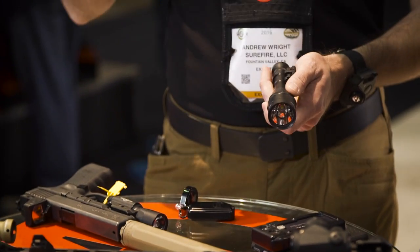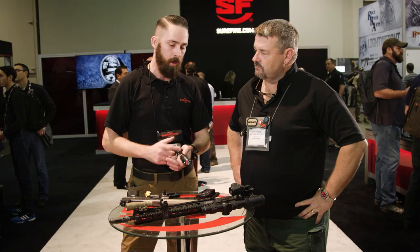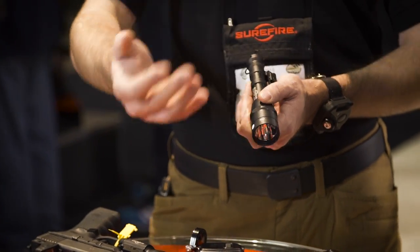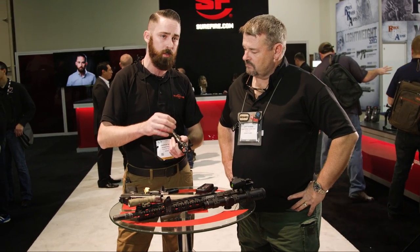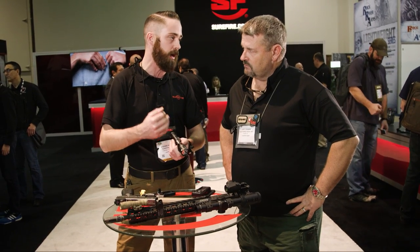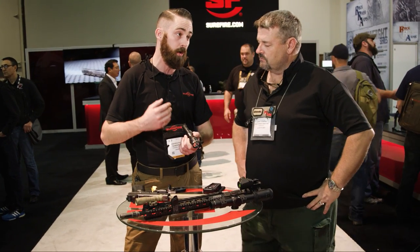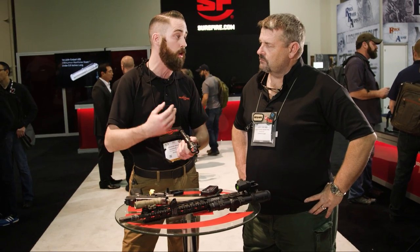IntelliBeam — last year we debuted an IntelliBeam handheld light. It's an auto-adjusting light based on a sensor in the bezel. We've incorporated it into a few new flashlights, one of them being the Scout light. If you go into a short room, instead of having all that output bouncing back into your face off a white wall, this will dial down to a minimum of 200 lumens — we set the baseline there so if you come around a corner and encounter a threat, you still have enough light to disorient them and make a good decision. It'll dial back up to 600 lumens when there's not enough light reflecting back into the bezel, so for long-distance shots you still have the capability of more output.